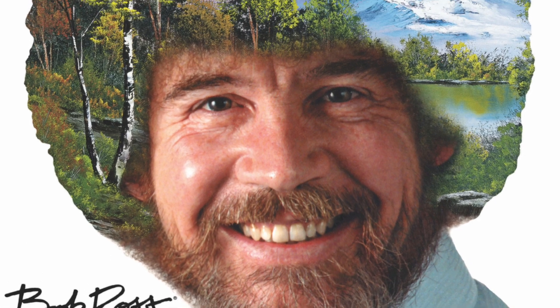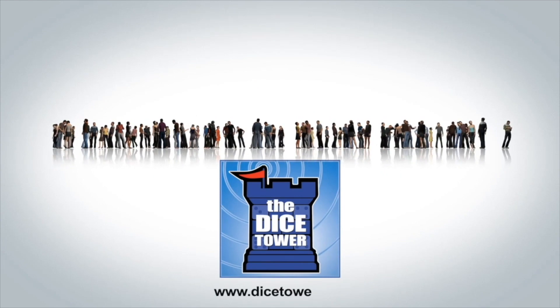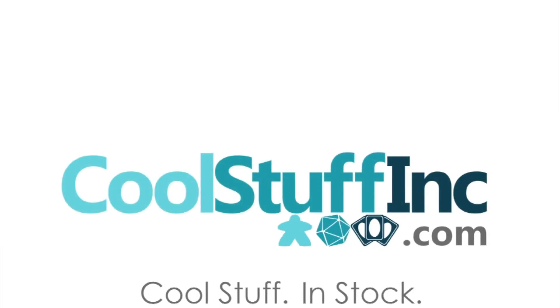Thanks so much for watching the Dice Tower videos. Find more great videos and reviews, as well as our top-rated audio podcast, at DiceTower.com. You can also find other great shows at DiceTowerNetwork.com. I'm Eric Sommerer, and you've been watching The Dice Tower. The Dice Tower is sponsored by Cool Stuff Inc., where you can find great games for great prices. Check them out at CoolStuffInc.com.